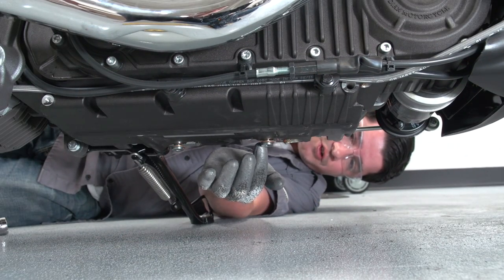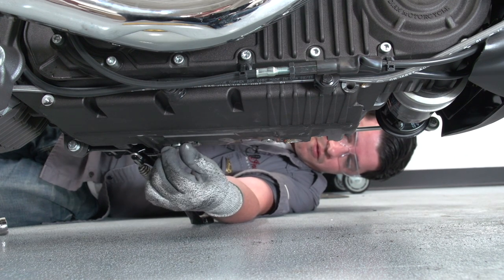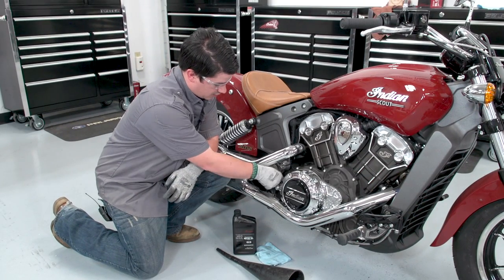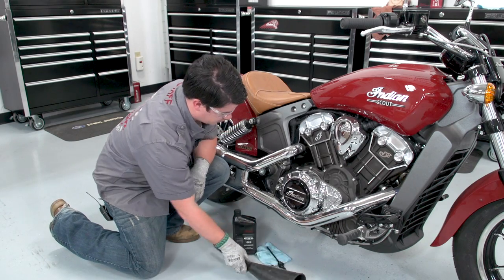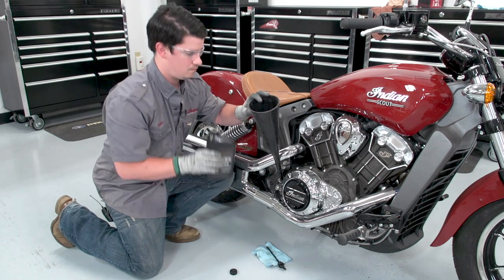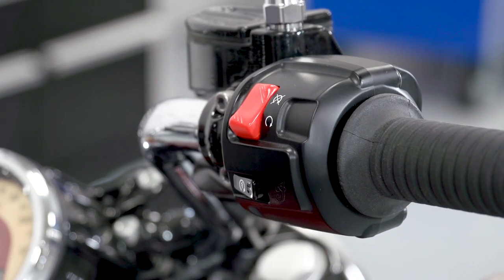We've replaced the washers on the drain plugs, so now we're going to reinstall and torque to spec. Now we're going to remove our dipstick and oil fill tube, insert our funnel, and add our oil. Now that we've installed the new oil filter, reinstalled the drain plugs, and filled it with the correct amount of oil, we'll restart the bike and get it back up to temperature before we check the oil.